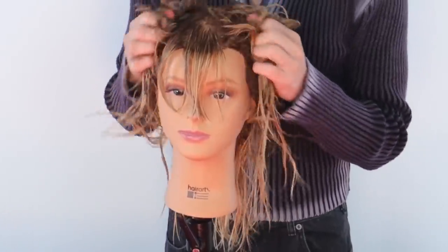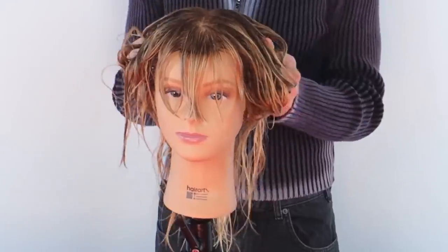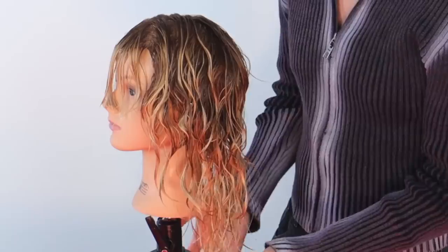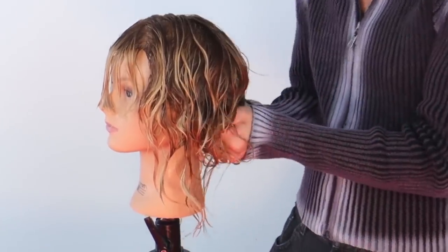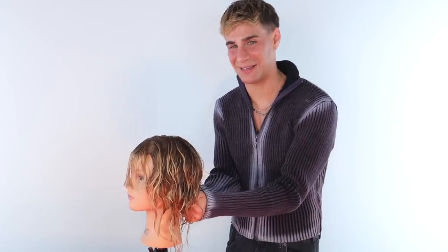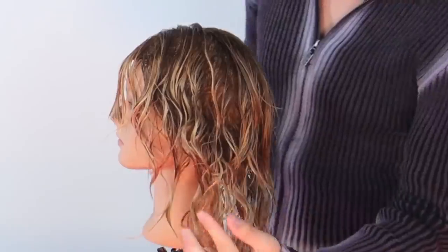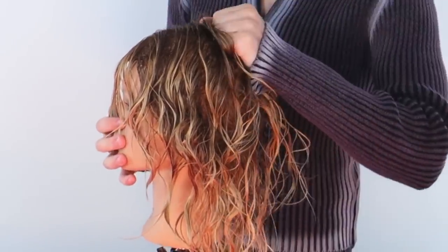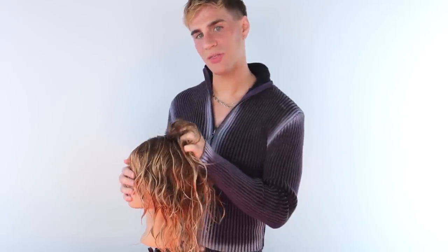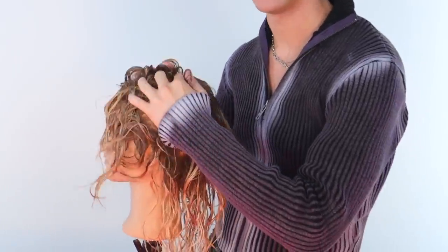I'm already feeling so much body and volume just being infused into her hair with this product. The first thing we have to do is scrunch the hair. You really want to take a good scrunch from the bottom and really hold it for a second in place — that's going to give you an amazing texture. You also want to take it from the crown region and lift it up and hold. We are being gentle with it, caressing the head, scrunching it.